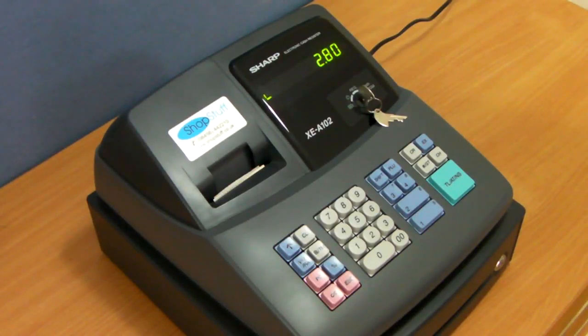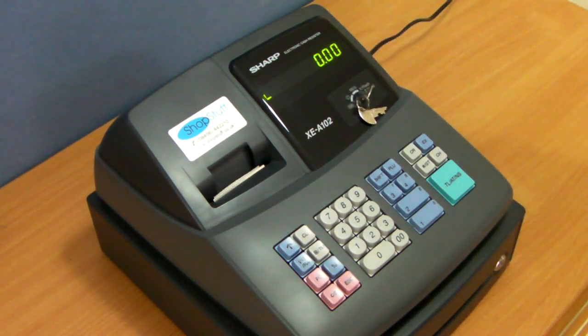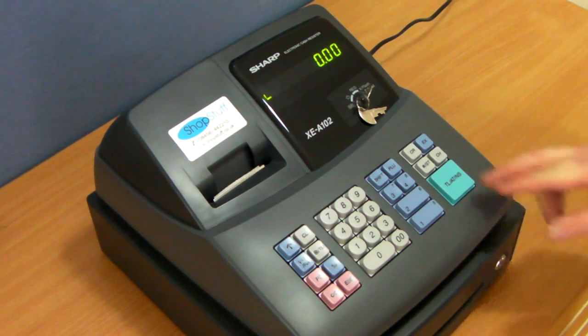How to run a financial report on the Sharp XCA102 cash register. When you're ready to end your day's trading, take the metal key and turn it round to the Z slash PGM position. Then simply press the big green TL NS button.